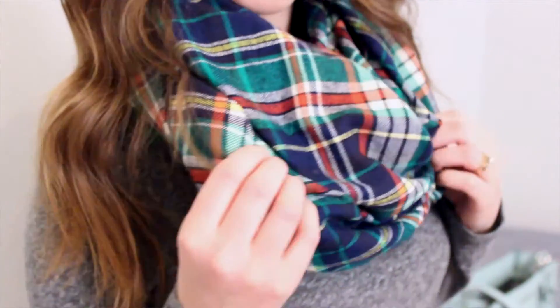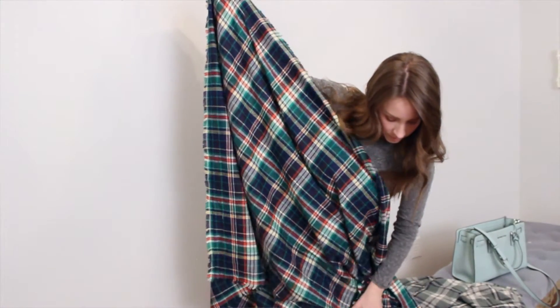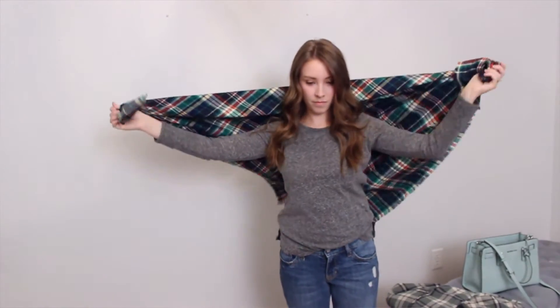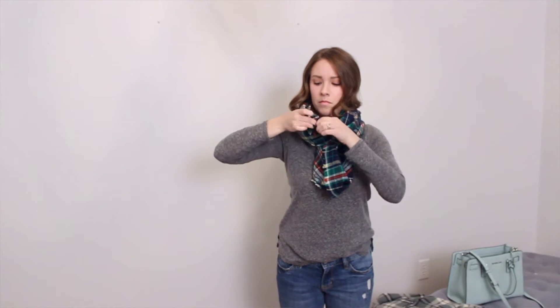No loose ends hanging out or anything like that. How I do that is take the corner of one side and fold it to the opposite corner, so you've got kind of a big triangle. Then you're just going to wrap that around the back of your neck so you've got two loose ends hanging down on either side. Then I take one of those and wrap it around my head all the way. Then I take the other loose end and push it under the bottom of the loop in front of me, tie a little knot with those two loose ends, and tuck them down so they're hidden inside the scarf. And that is the infinity scarf look. I really like this one because it doesn't get in the way but it still keeps my neck warm, and it looks really cute.